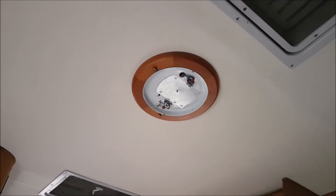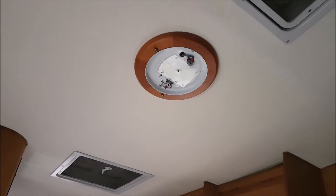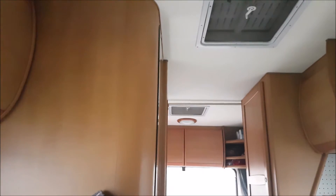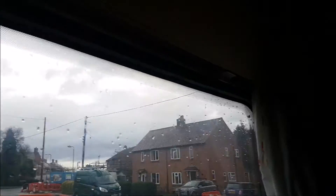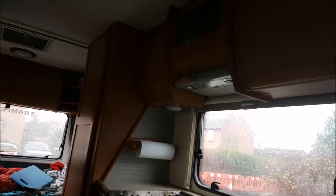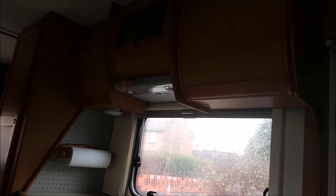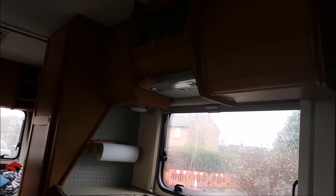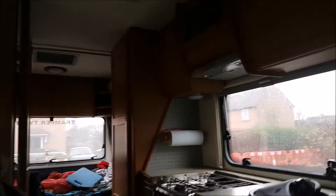Originally in here there were halogen bulbs, 20 watts each. There are two in each circle, two in each light fitting, and one underneath as well. They're all around the camper, and there are two halogen ones in the overhead extractor fan unit — 20 watts apiece.